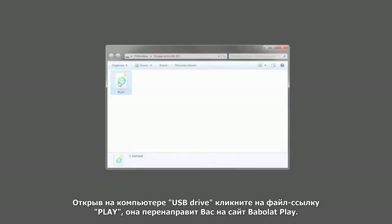Inside the new USB drive, select the Play link to be directed to the Babalu Play website.